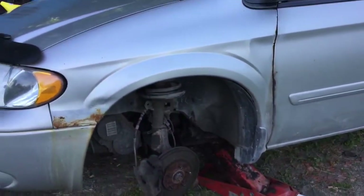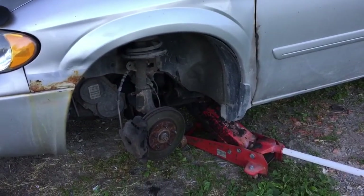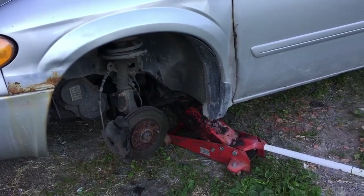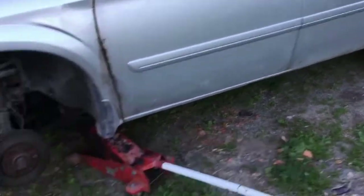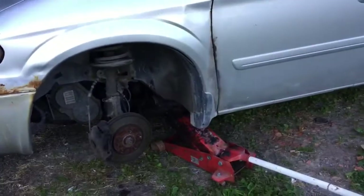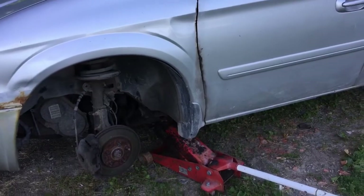Anyway, there you go guys. Things are starting to open up and people are talking about traveling. If you're going out on the road, check over your van — have somebody check it over. Check your tires, your air pressures, your brakes, suspension, everything. Give it a good check over, because once you're out on the road it can get pricey.